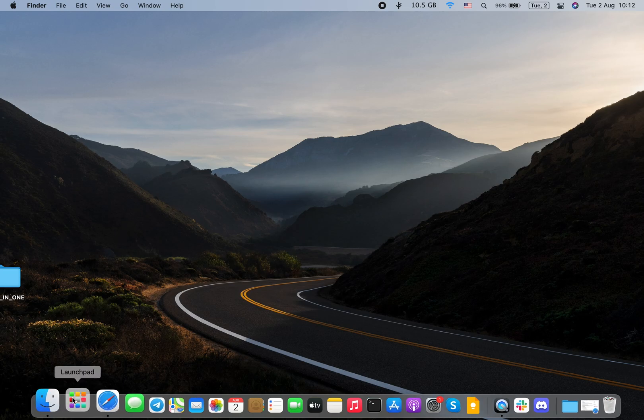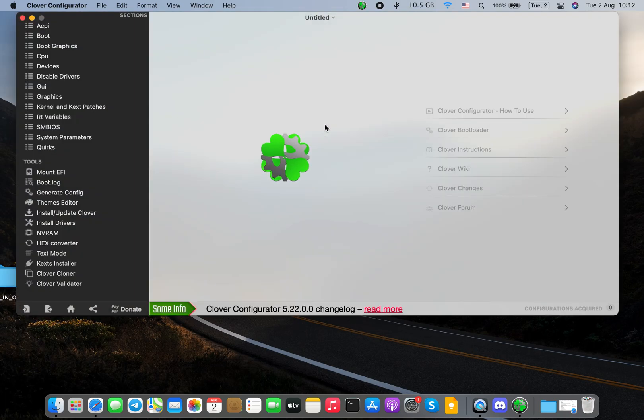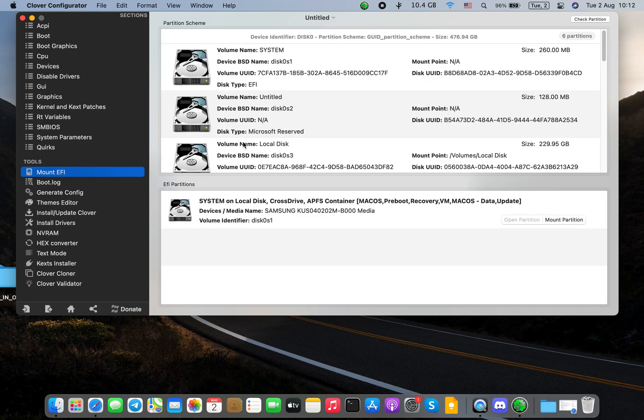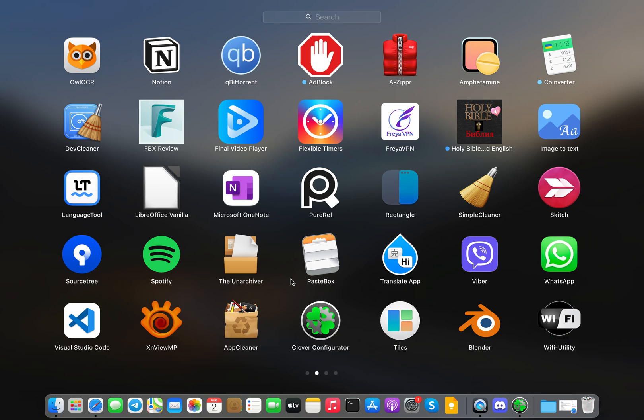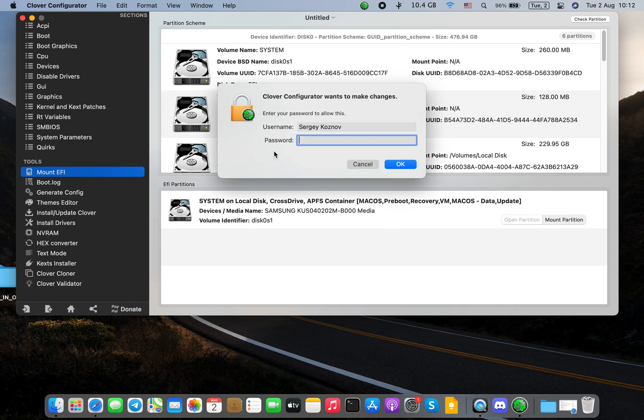We will go first to back up your EFI, because I always recommend that. If something goes wrong or something doesn't work, you always have a USB flash drive so you can boot from it. You may already have this app, but for me it's fun and easy to use — it's Clover Configurator. All we need is just the Mount EFI option so we can back up the EFI. So the first thing is just Mount EFI.